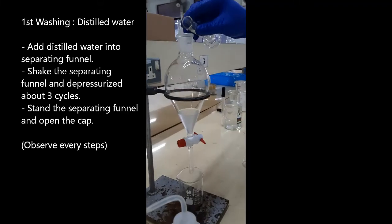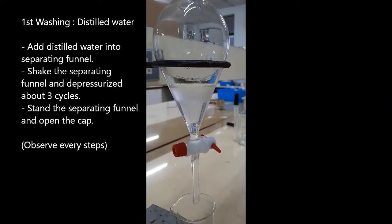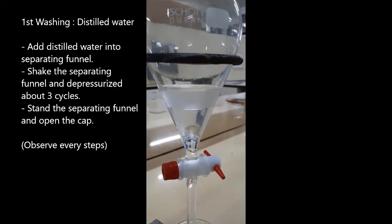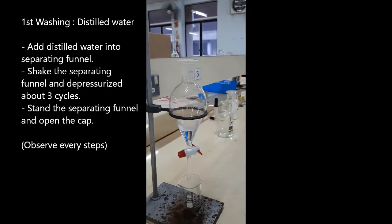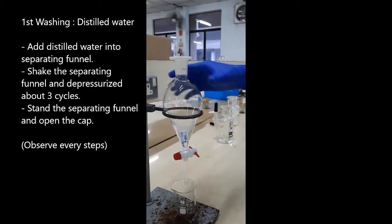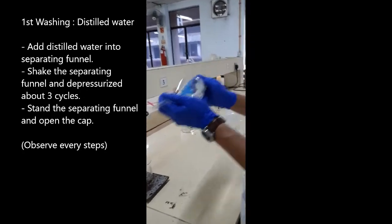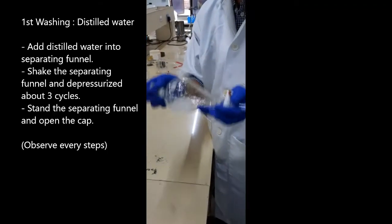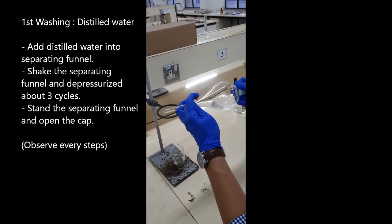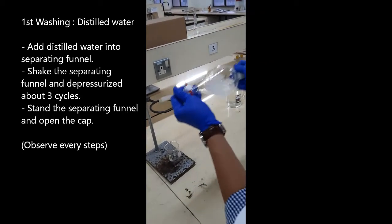Pour the distilled water into the separating funnel. Shake the separating funnel. After three cycles of shaking, release the air pressure in the separating funnel by opening the valves.